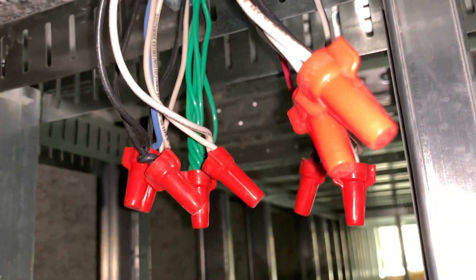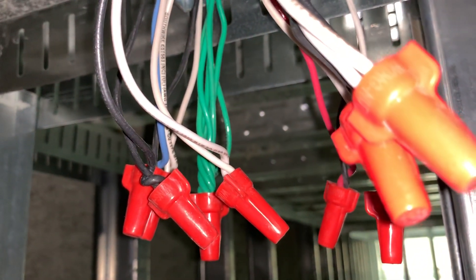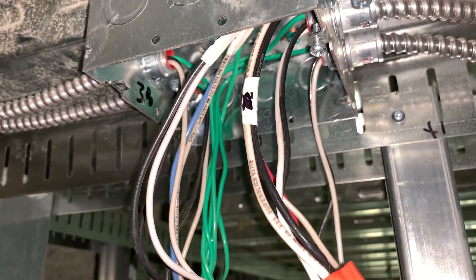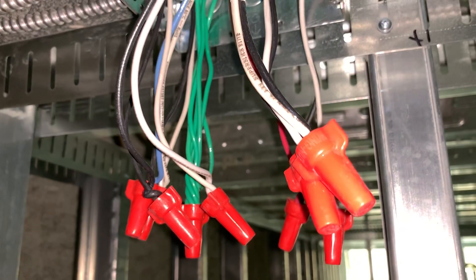Someone's asking about how to make up junction boxes. I'm not gonna go through and show the whole thing being done, but this one's basically already done. I just have to stuff them in the box, but I do want to explain it a little bit.